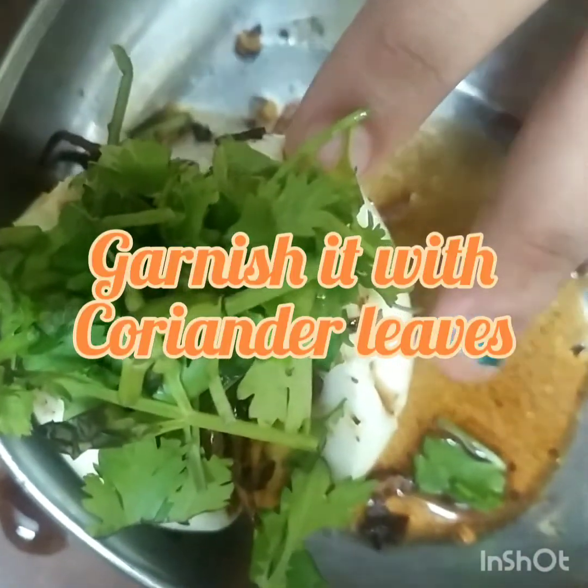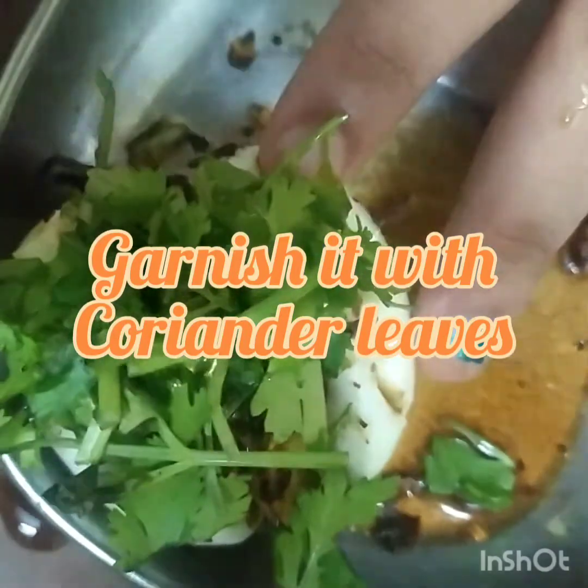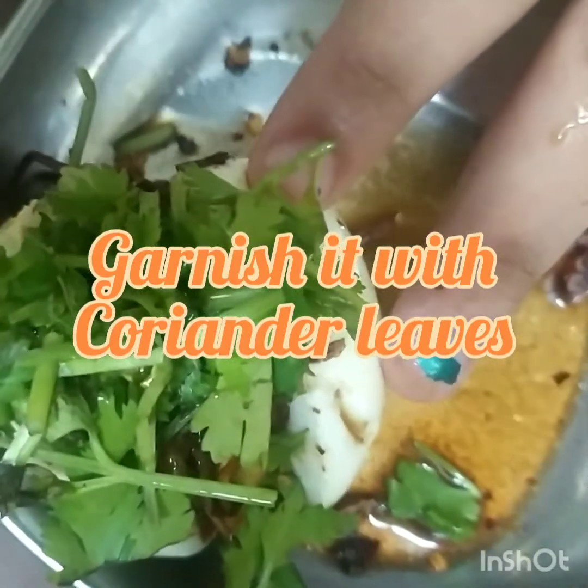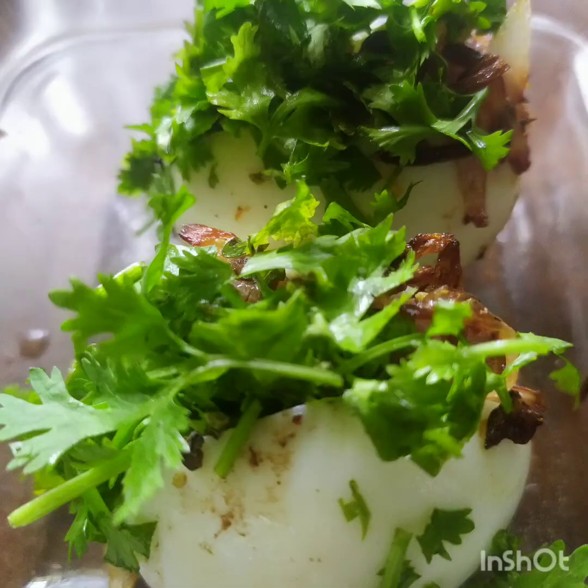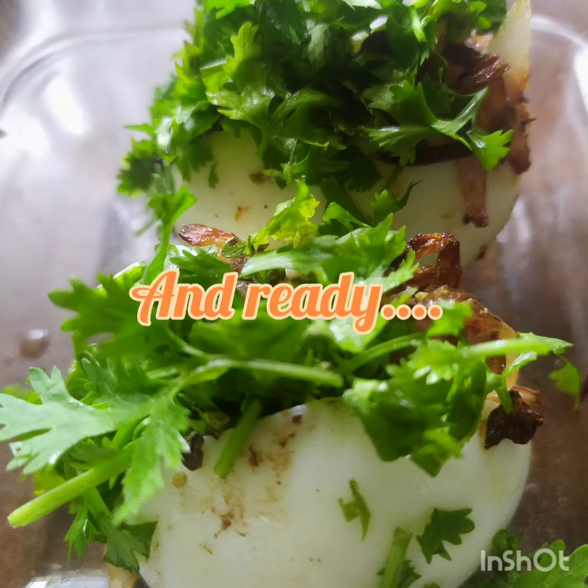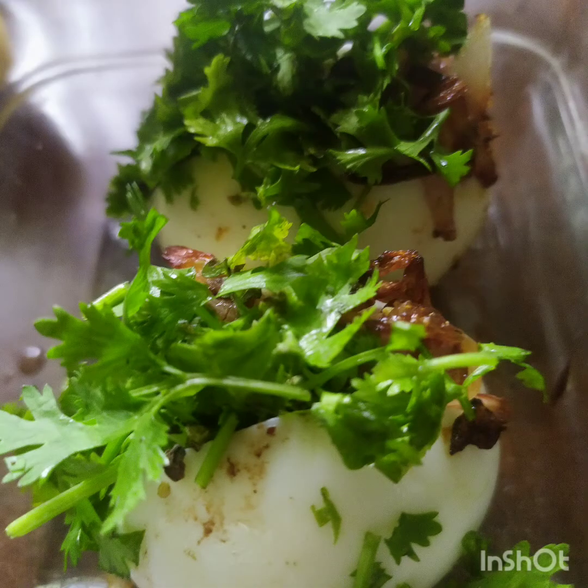Now comes the garnishing part. Garnish the stuffed egg or egg bejo with some coriander leaves. Your yummy tasty egg bejo is now ready. Repeat the same process with the remaining eggs.